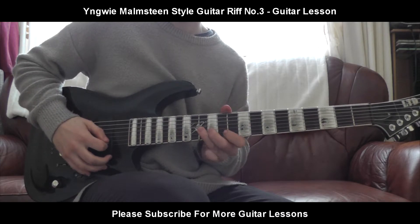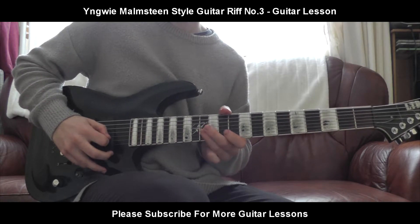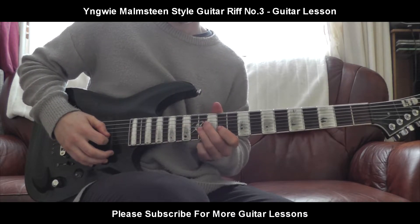We'll start again slowly. Then you're going to go back to the 12th fret, back to the 13th. Then you're going to down-stroke again, but you're going to slide up to the 16th fret whilst picking.